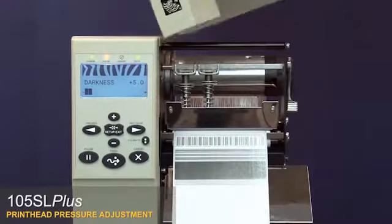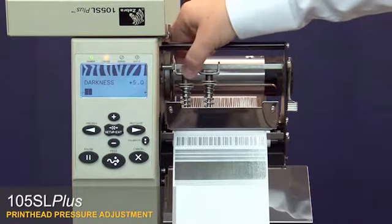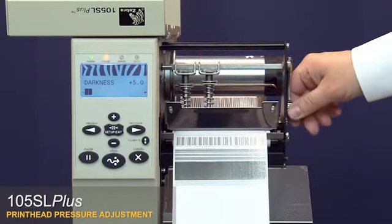Open the media door. Loosen the toggle bar locking nut on the toggle assemblies. Open the printhead.